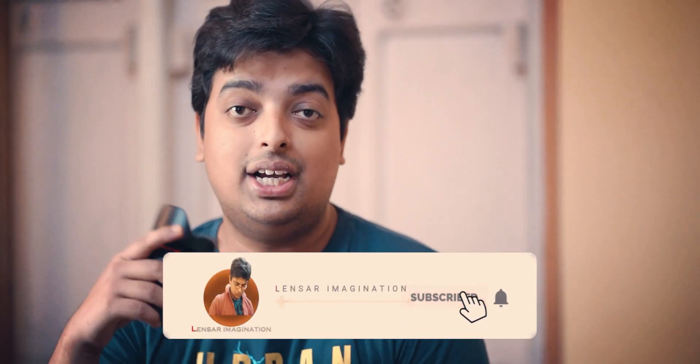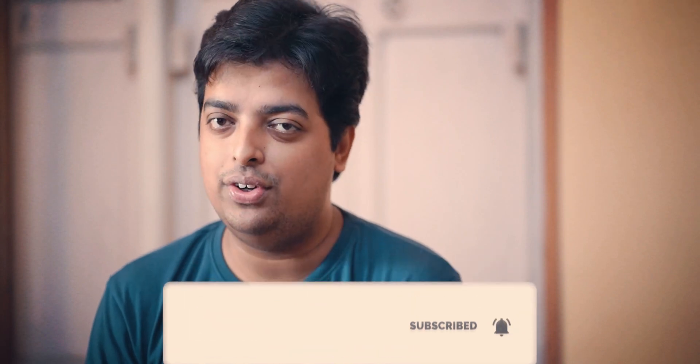Don't forget to subscribe to our channel and press the bell icon below. So let's start the video.